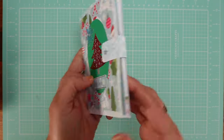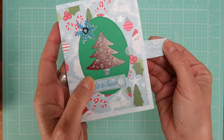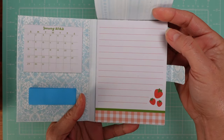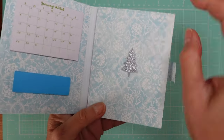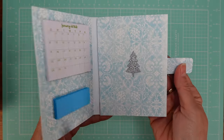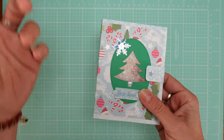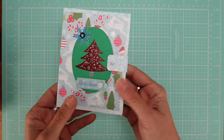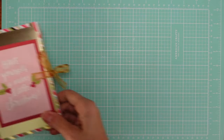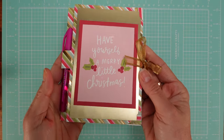This one uses velcro — it's very practical. It's just a strip of paper that I folded so that it's sturdy. That's another option. So to summarize the closure options: you can use a ribbon, you can just wrap around, or you can use a velcro strip like this.